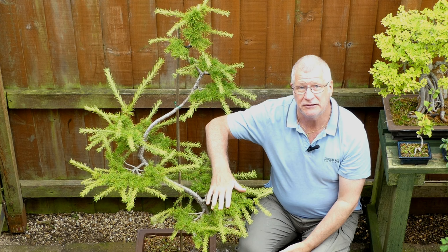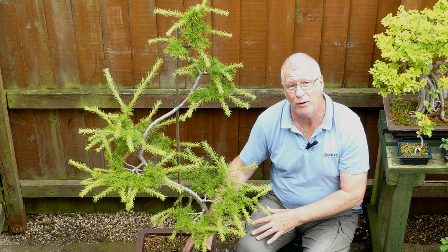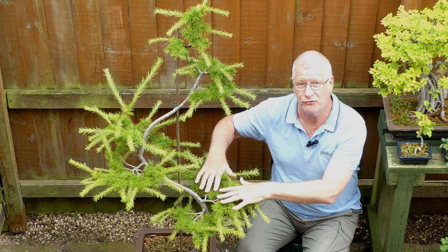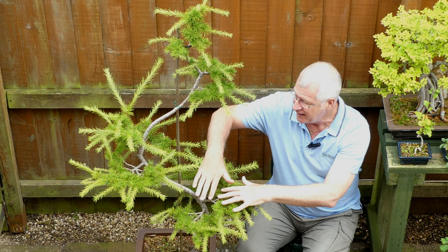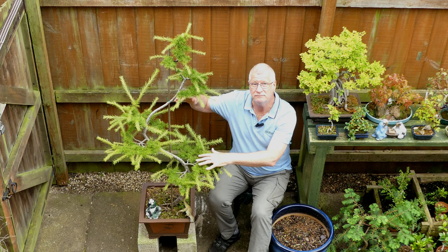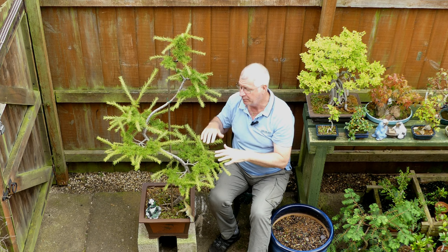When you're doing something like a cloud larch, you've got to make your decisions very early on - trunk first. I know everyone will say roots first, but this tree isn't going to be identified by its nebari. It's going to be identified by the unique pad structure, those cloud pads. What you really want is a nice thick tapering trunk with a nice broad set of pads developing.